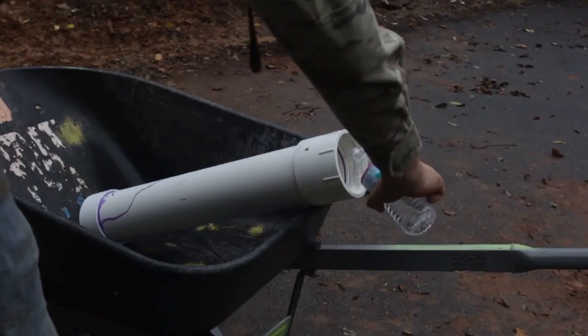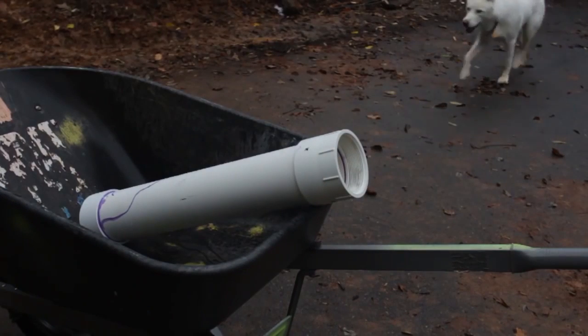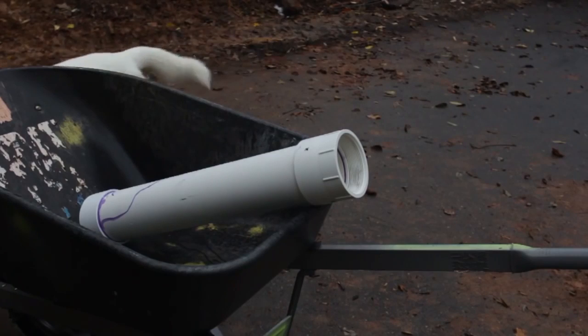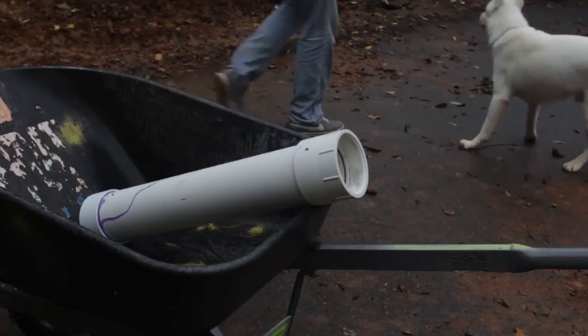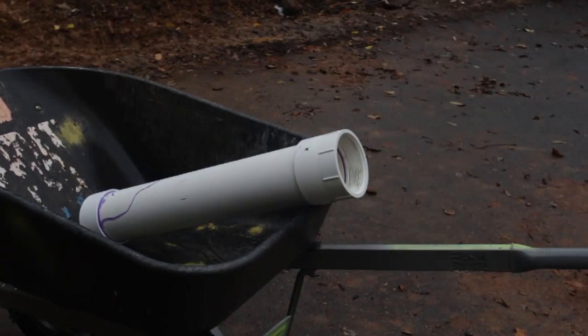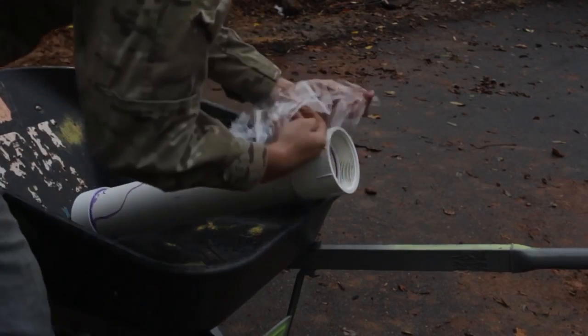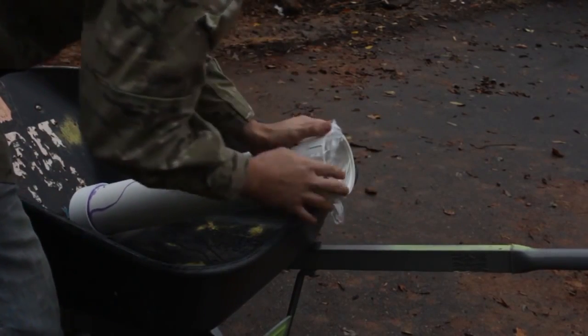Then I'm gonna grab a water bottle and put a little bit of water on there. Then I'm gonna grab a little bit of carbide, drop it in there, and close the top of it with a cap.